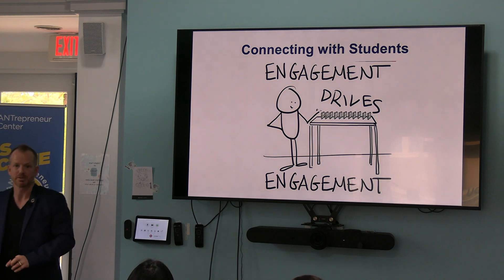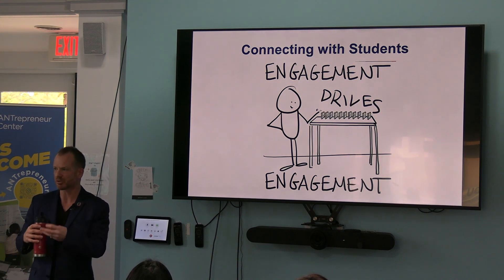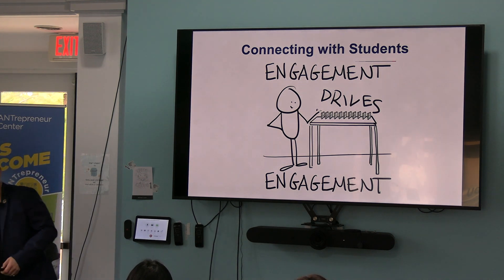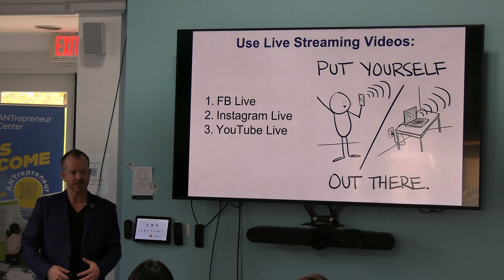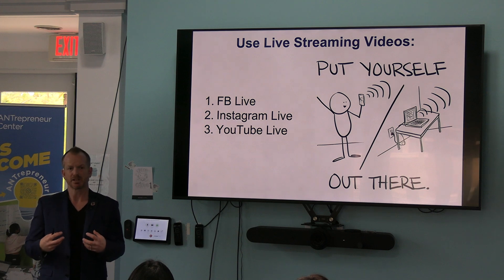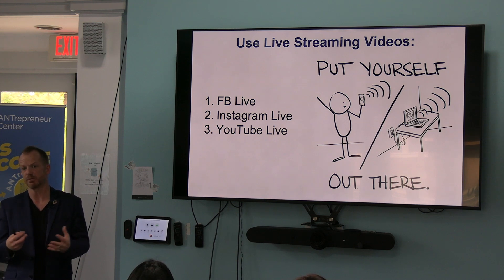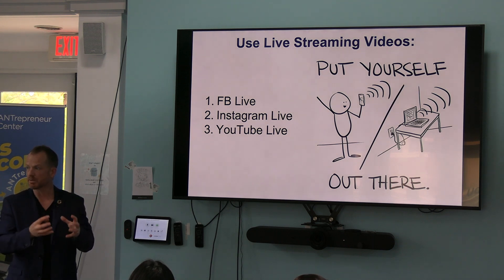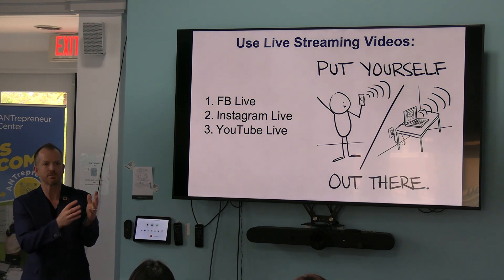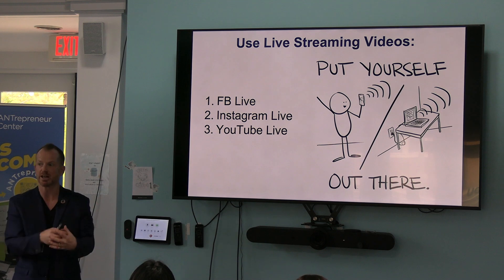Engagement drives engagement. If somebody sees a post and doesn't engage, or if somebody doesn't even see anything, it's just like there's no connection — just a lot of shouting on one end. I think it's important that you leverage things within the platforms that the platforms have as shiny objects, because the platforms want you to use their new tools. Think of the business model — Facebook Live and live streaming: would you rather see something live? Because something could go wrong. You want to see what happens in real time. They still got you for seven seconds.